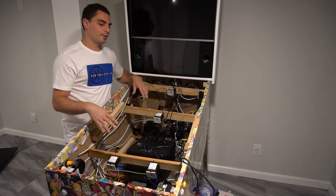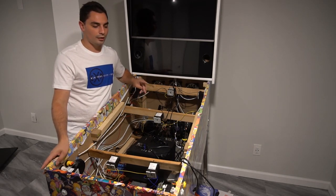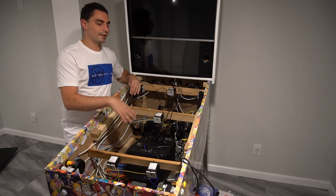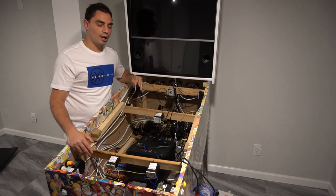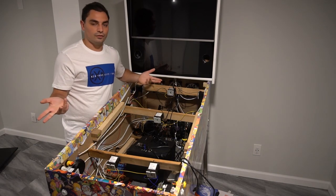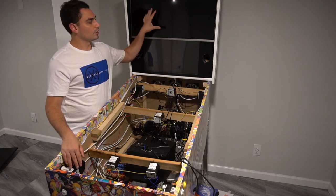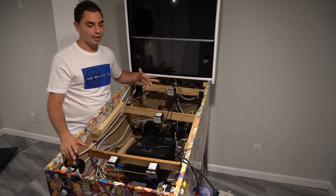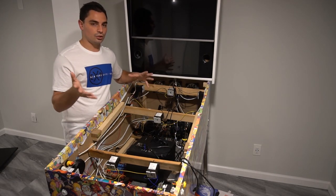As far as cabinet details, I custom-made it following the Bally widebody spec — I'll put a link below. My specs: 50-inch TV for the playfield (not the norm — many do 43 or 49 inch), a 32-inch backglass, and a 22-inch DMD.